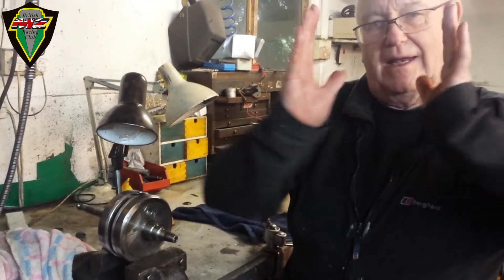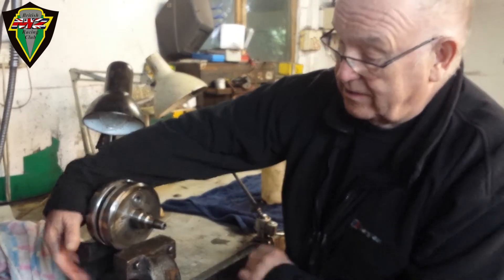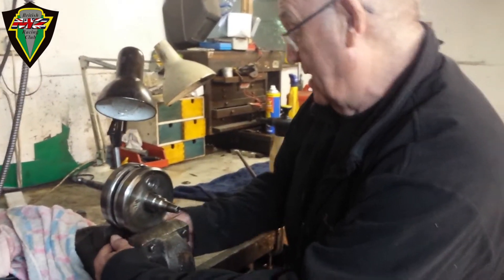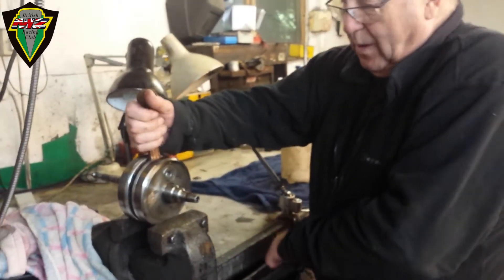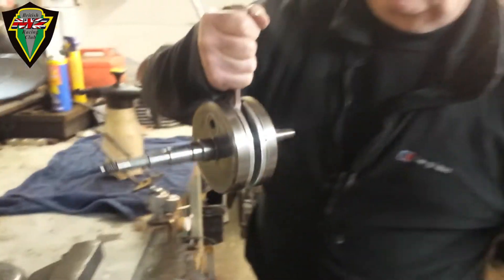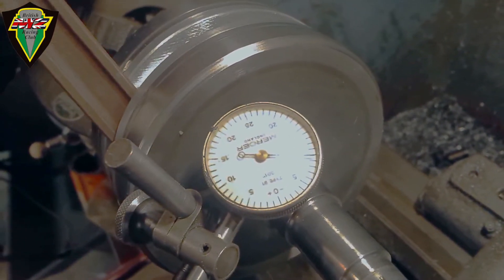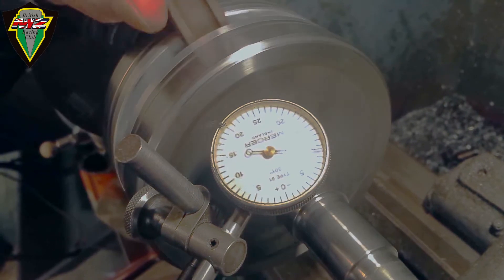These flywheels are out in that plane, so what I'm doing now is quite simply squeezing the bottom of the flywheels with a gentle squeeze and hopefully getting them back to perfection. If you try to chase it any further, it starts going the other way, so that's pretty much it.